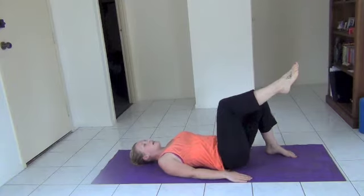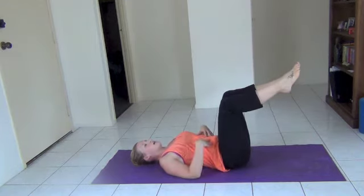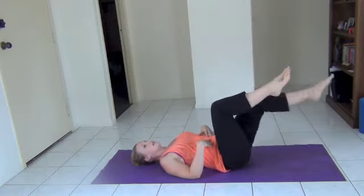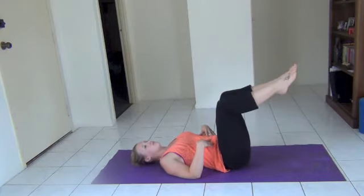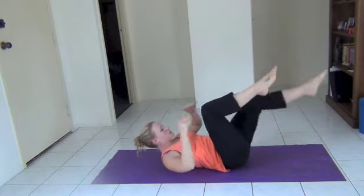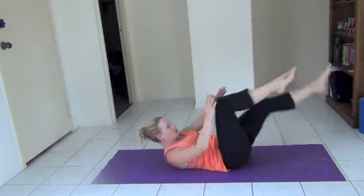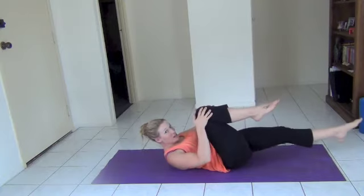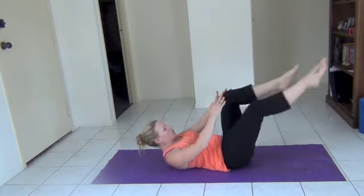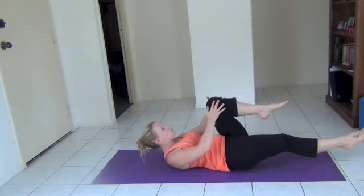Inhale, and then as you exhale, flip the second leg up. Pull the tummy in nice and tight. From here, extend one leg, bring it in. To make it harder, we're going to one leg in, one leg out. Keep changing it up, pulling that knee in so you get a little bit of a stretch. We're working the abs. Keep it nice and slow and controlled. The slower you go, the harder it will be. Pause at the bottom.